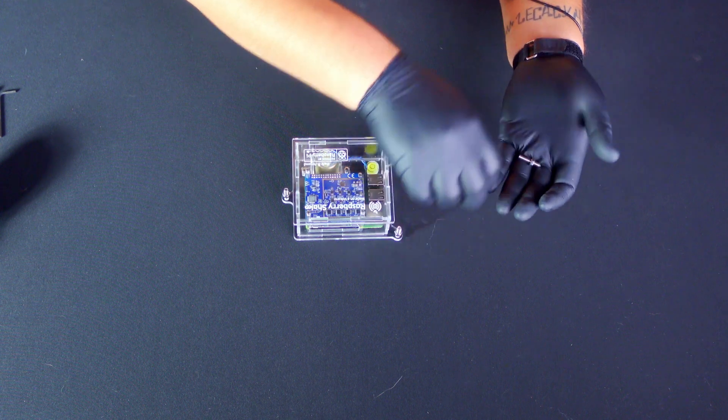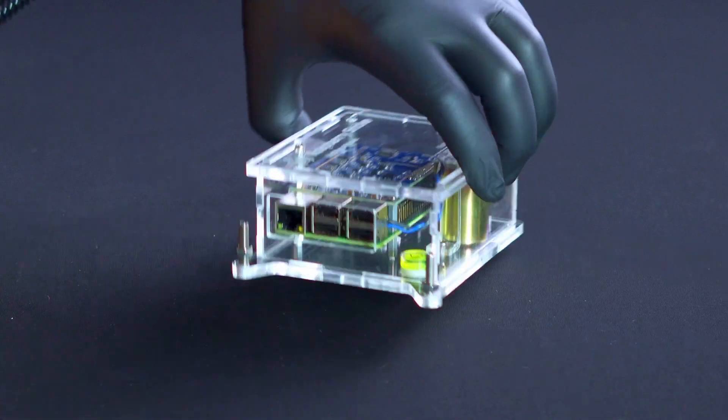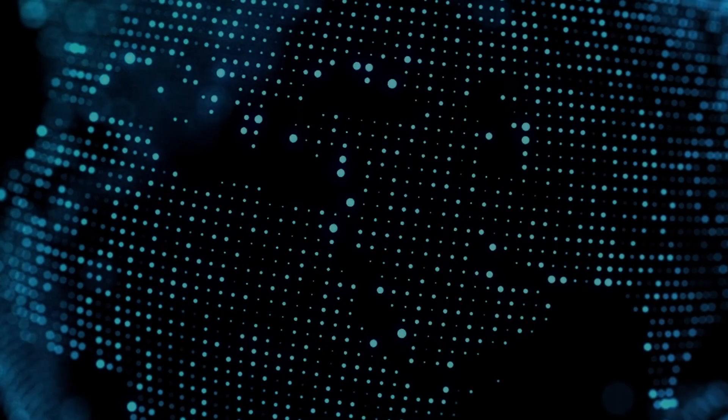Congratulations, you've successfully assembled your DIY Raspberry Shake 4D! For more details about this product, check out our official Raspberry Shake 4D product video by clicking on the link below. Happy shaking!